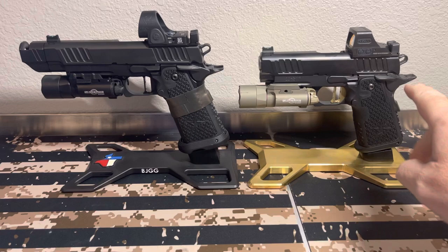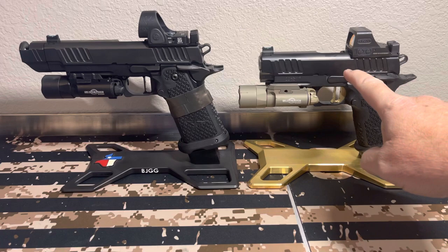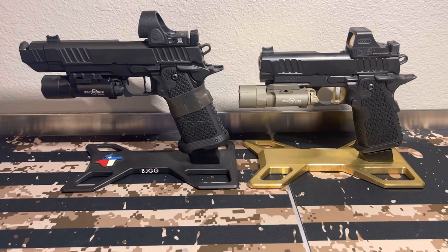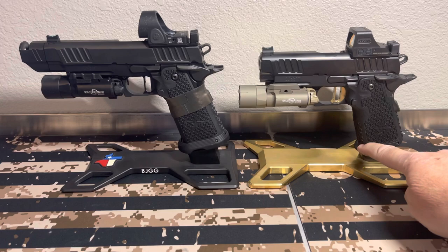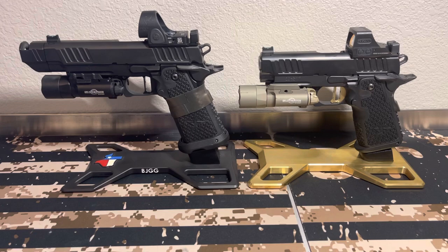On the Staccato C2 Duo — it is alloy — without the dot and without the light, the weight unloaded is 25 ounces. That's it. And this is a 16+1, while your Glock 19 is a 15+1. A lot of people think it's super heavy or really bulky, but this is honestly about the size of a Glock 19. You've got a little more distance on the grip — the Glock 19 is actually too short for my hand, and this fits it very well.